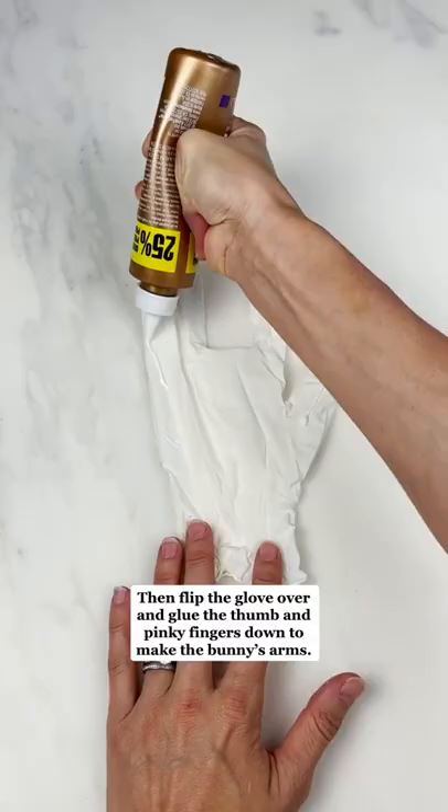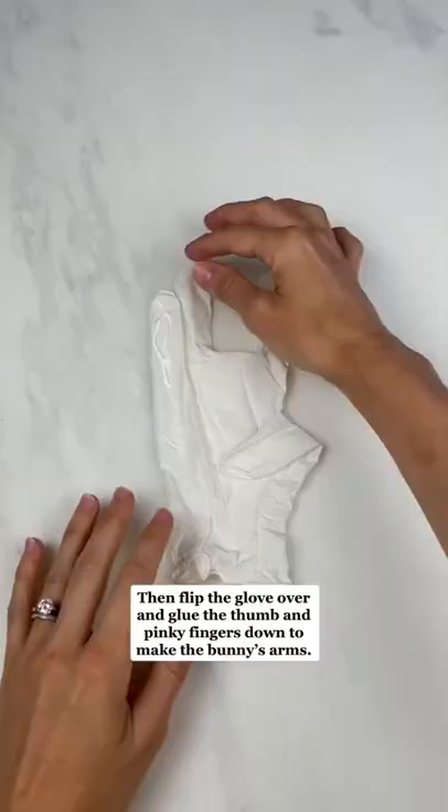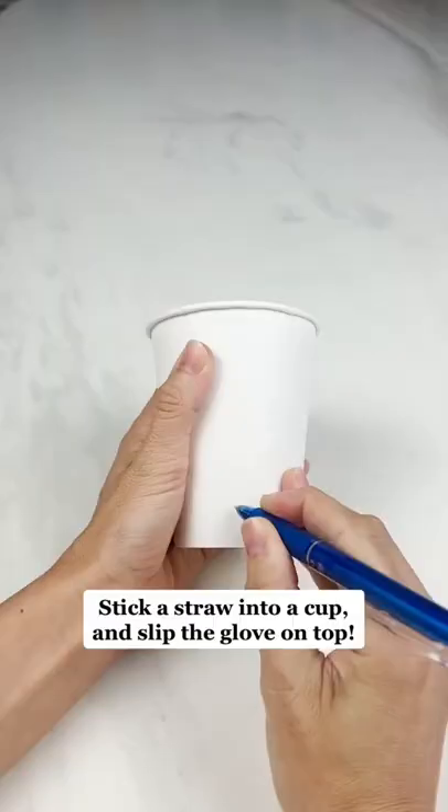You can turn a glove into a bunny. Just grab a glove, glue the middle finger down, then flip the glove over and glue the thumb and pinky fingers down to make the bunny's arms. Draw some eyes and glue on a pom-pom nose.